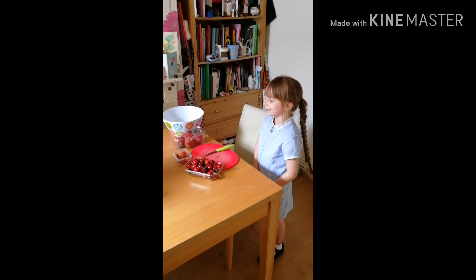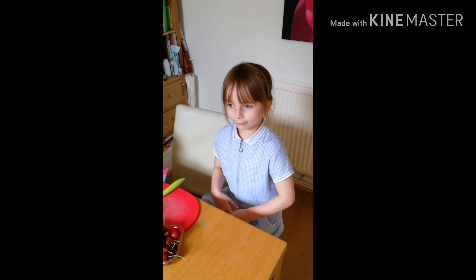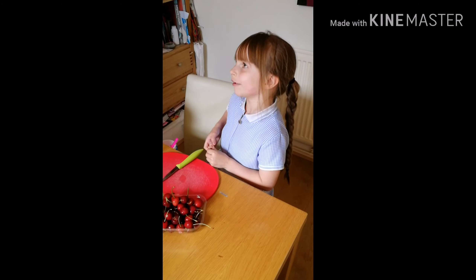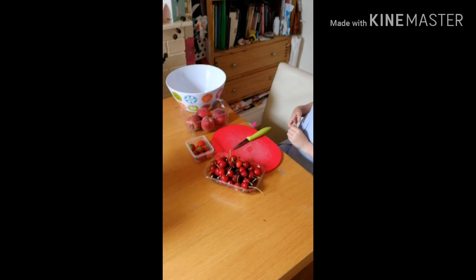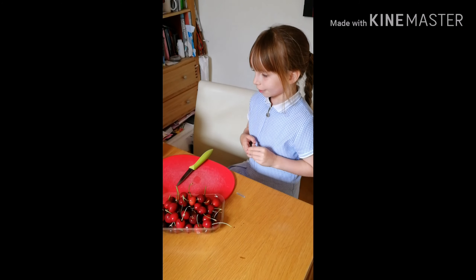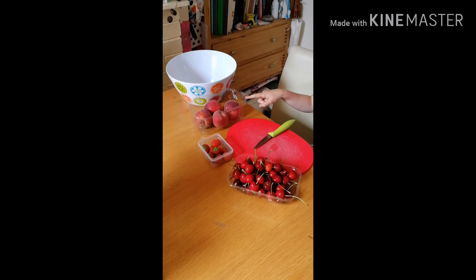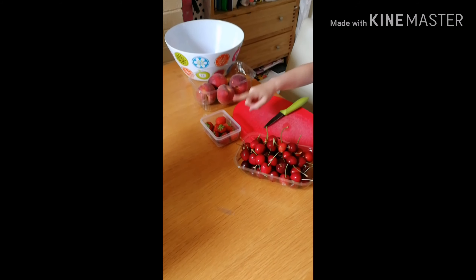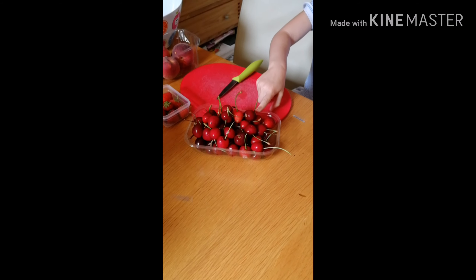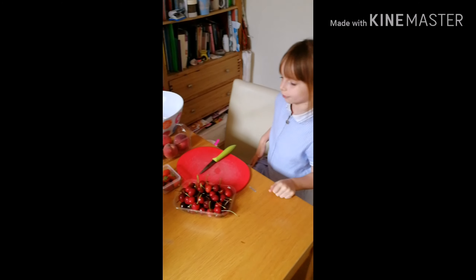Hi guys, today we are going to try and make fruit crumble but first of all I'm going to have to chop these fruit. And this is pizza and this is strawberry and this is celery I think.